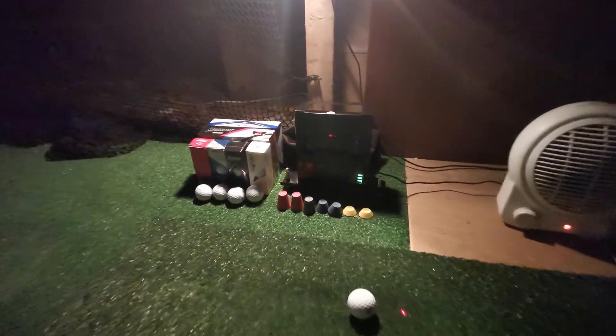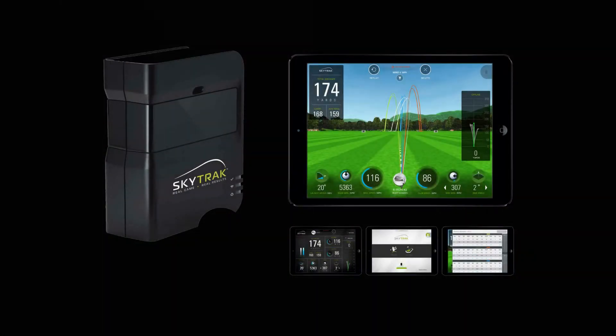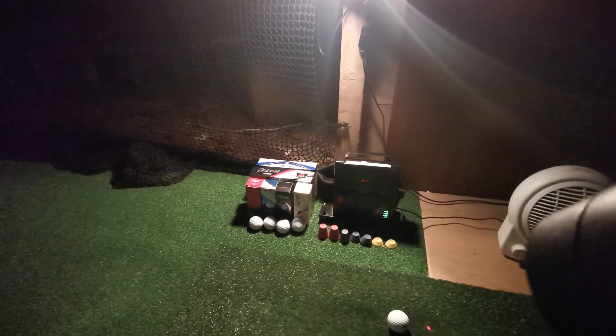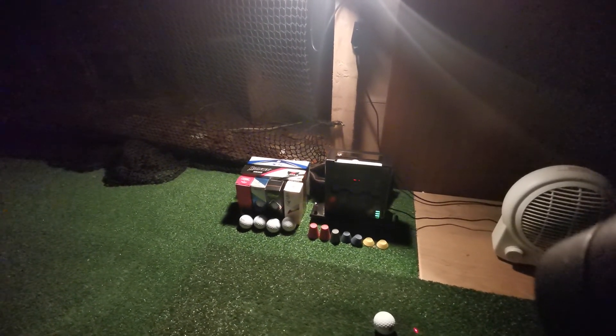Probably the most important piece of equipment is your launch monitor. I went with the SkyTrak because I thought it was the best value-for-money option. If I could afford a GC Quad, TrackMan, or GC2 I would have gone for one of those, as they also give you club tracking as well as ball tracking. But at £2,200, the SkyTrak is money very well spent. Others mention the Mevo Plus — I don't know enough about it, but it might also be a good low-cost option with ball tracking capabilities.